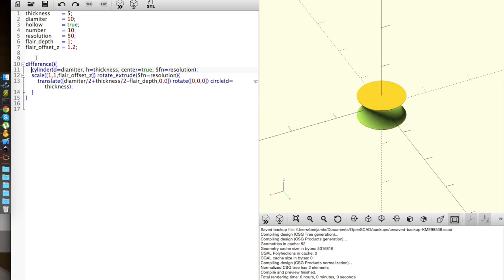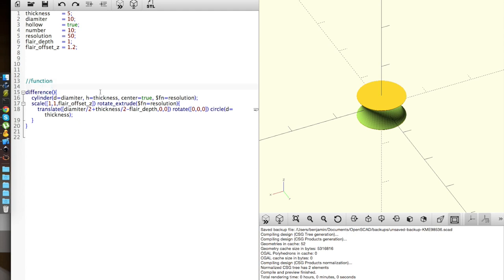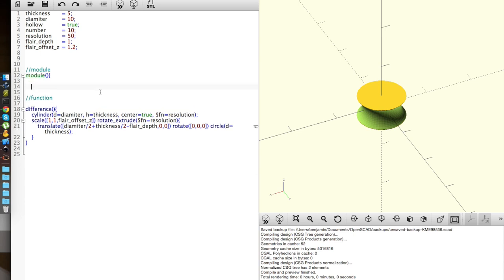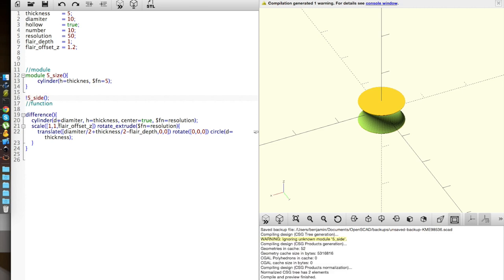Now I'm going to move to my module section and make some fun stuff. I'm going to make another cylinder with height equal to thickness, and then if it equals 5, I'm going to set this to be a 5-sided shape. I'll render out only 5 sides — the exclamation mark makes it render only 5 sides.